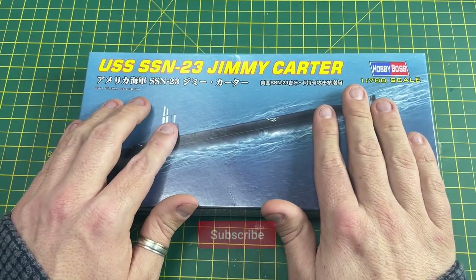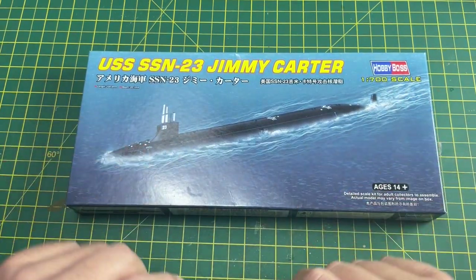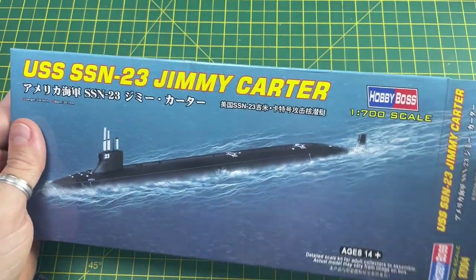If you like the content, would you give this channel a like by subscribing? If you click the bell and select all, you'll be notified when I release a new video. It's going to be quite a quick unboxing this one.